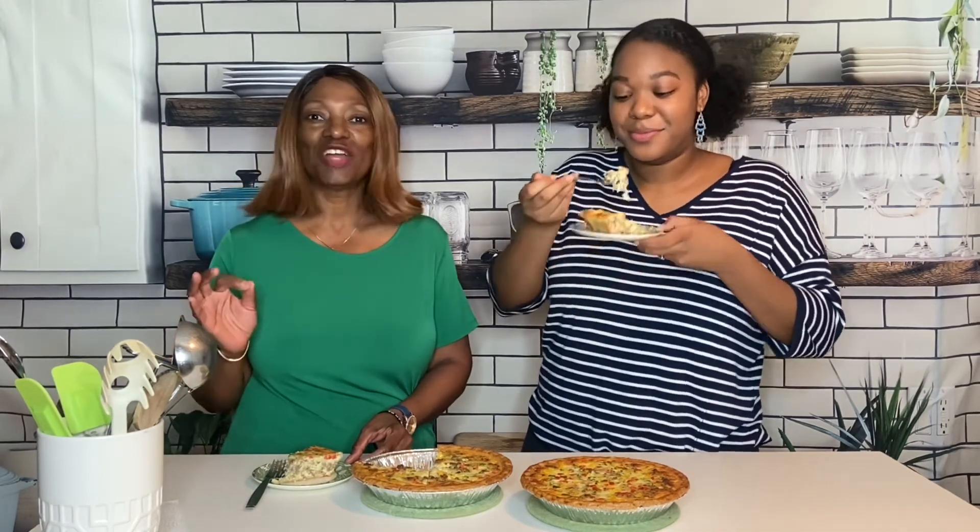And remember, you can have these for brunch, for breakfast, for lunch, or just a snack. You can even have it for dinner — all you have to do is add a salad, a glass of tea or your favorite drink, and a dessert, and you've got dinner.